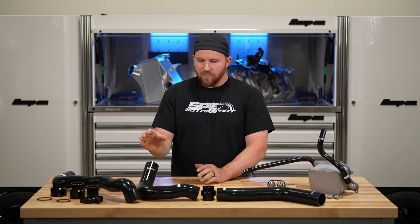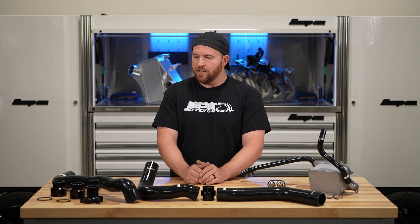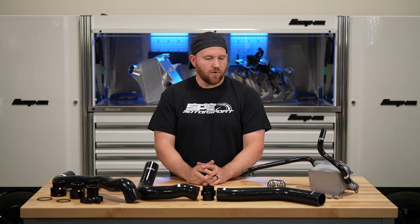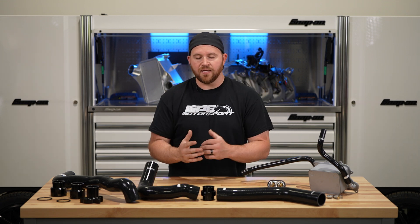That pretty much covers everything we have on the table here. We do have more cooling system products coming out and we wanted to cover all of these as an all-in-one overview. If you have any questions on these items — whether it's individual parts, a kit, or whatever you need — hit us up on social media, shoot us an email, or give us a call. We'd be happy to help you. Catch you on the next one.